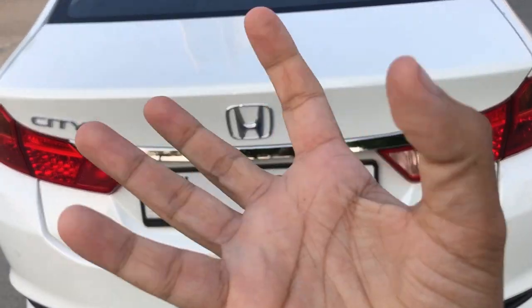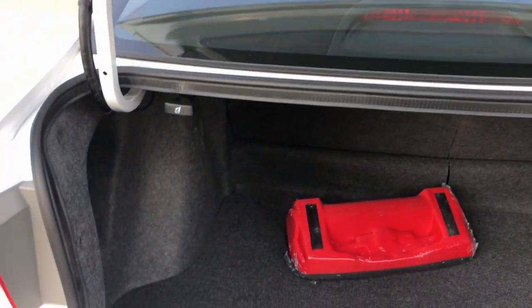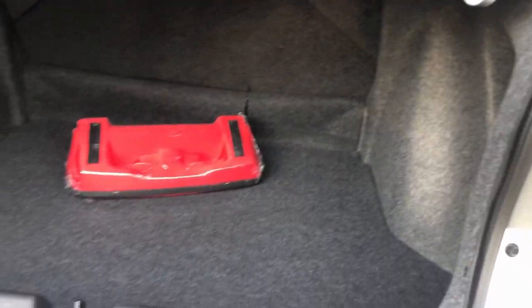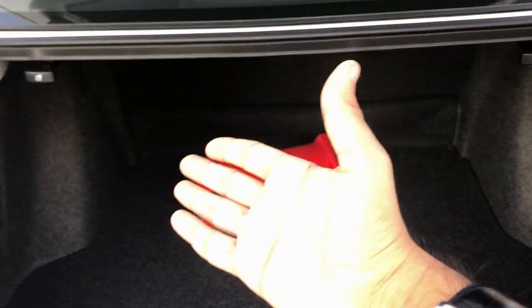The boot doesn't have that spring action which resists the downward action. But when we open it, you get a lot of boot space — there is easily enough to fit two big bags and also one small bag.